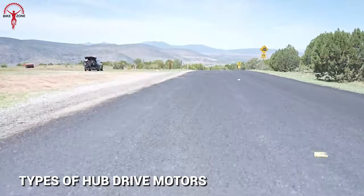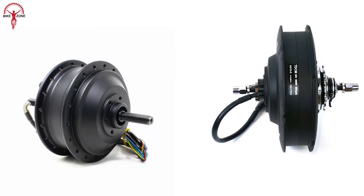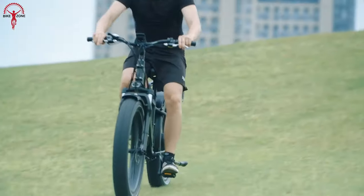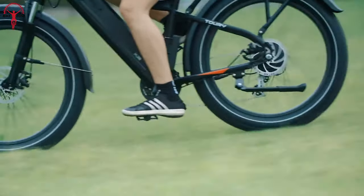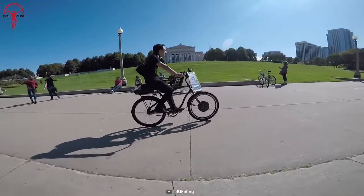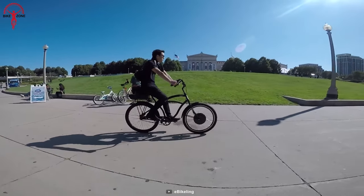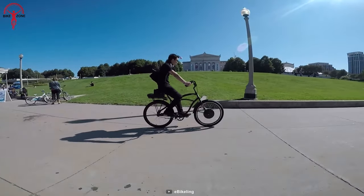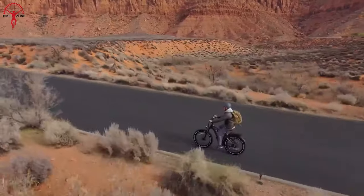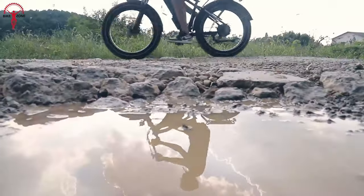The hub drive motor operates by directly putting cadence to the wheels within an enclosed system. There are two types of hub motors: a geared hub motor and a gearless one. Geared hub drive motors have internally placed gears that manage speed at a higher RPM. Gearless hub drive motors are also known as direct drive, with the wheel's axle passing through the center of the motor as the axle of the motor itself. Because the e-bike's pedal system and motors are completely independent, this adds a redundancy advantage — if the motor breaks, you can still pedal home.